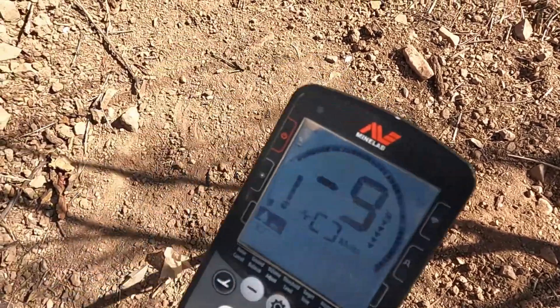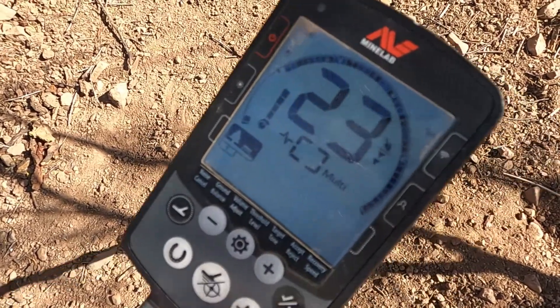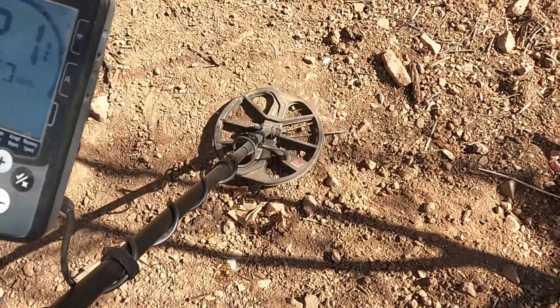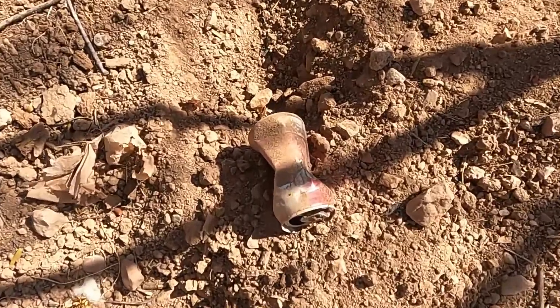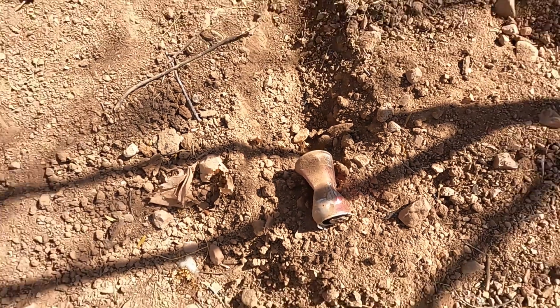All right y'all, I have a signal right here. It's kind of jumping back and forth. Let's dig it up. There you have it - a Dr. Pepper can. That was the target. On to the next one.